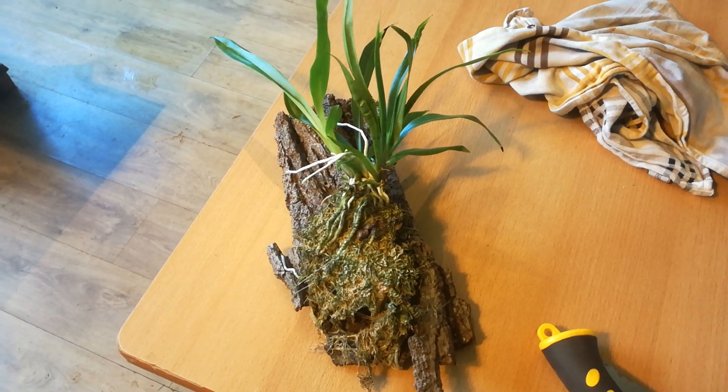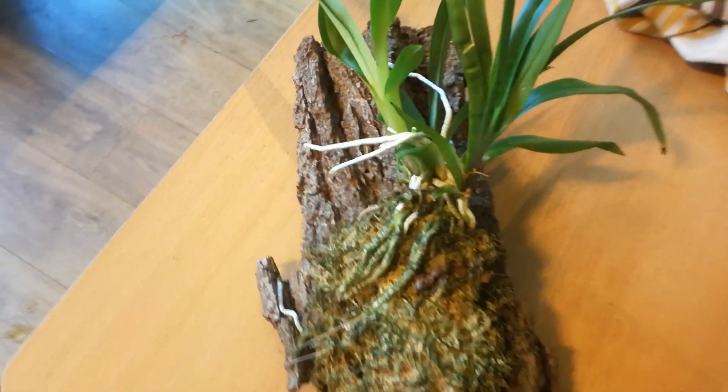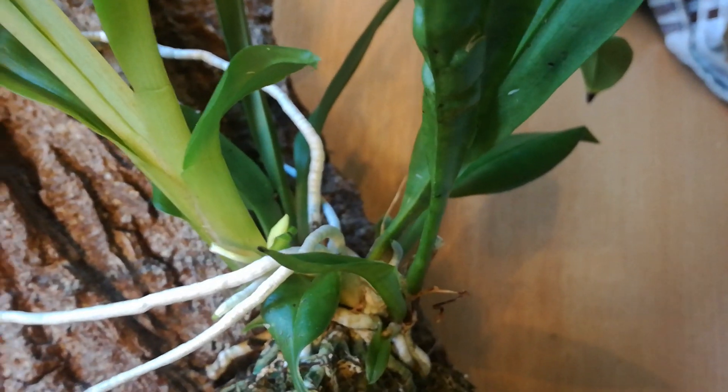Good morning. Kephurstania tolimensis — and there you see the struggling bud. But it still didn't blast.